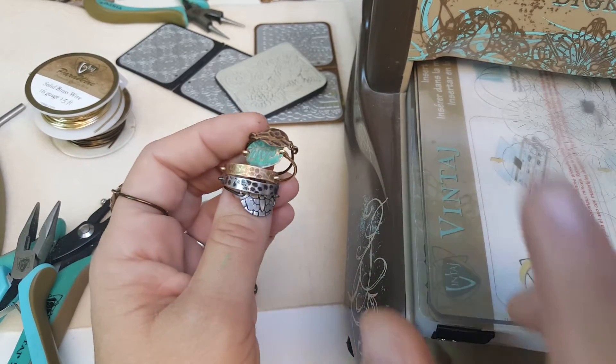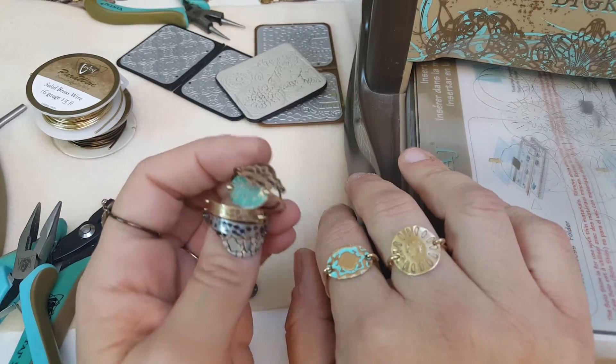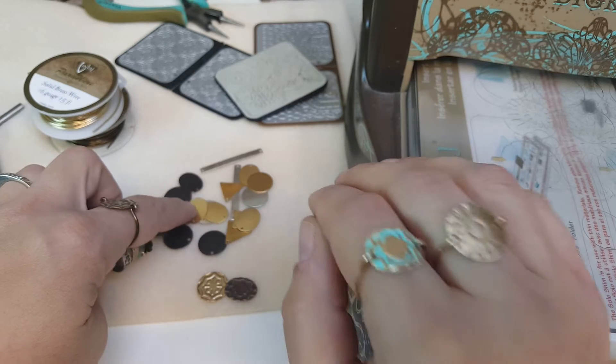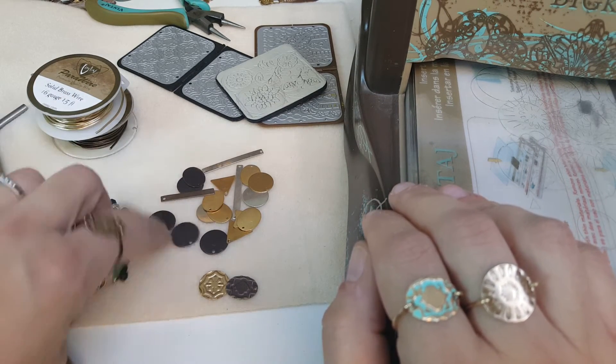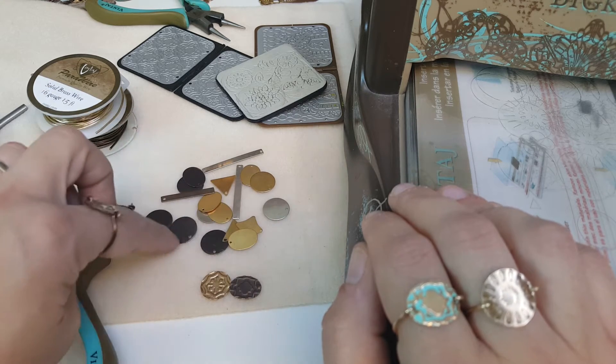Hey there, it's Jess. I want to show you a really fun technique using some of our blanks and our wire. We have here a collection of three of our blank styles: solid brass, which is our Vintage Vogue line, natural brass, and then artisan pewter.